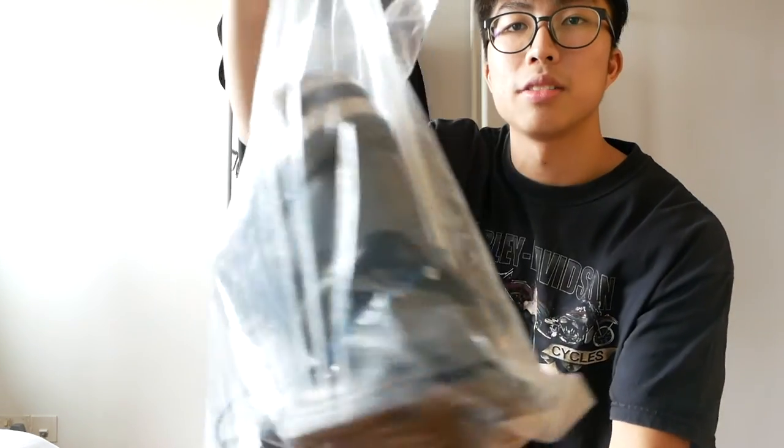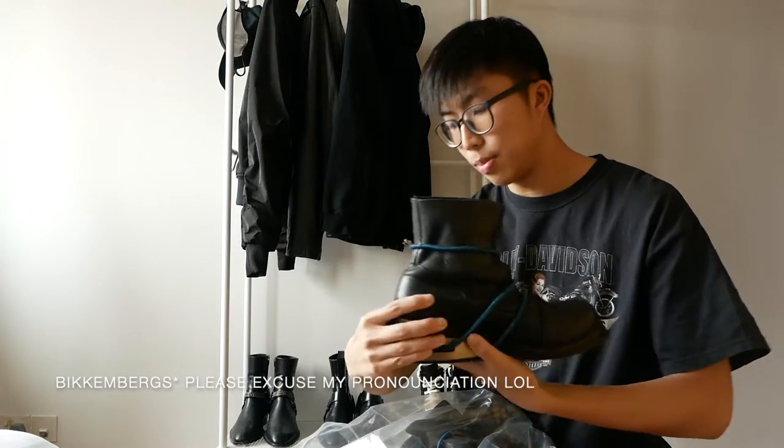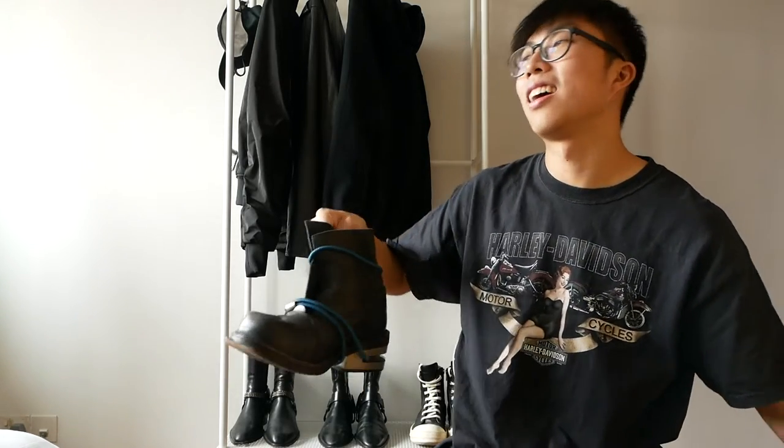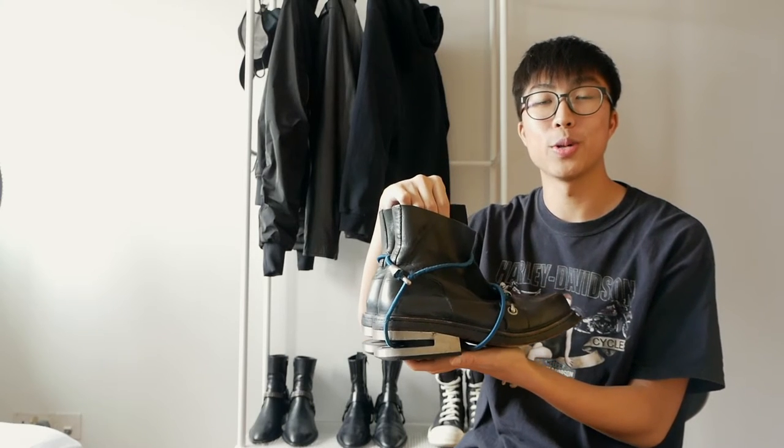These are the pair of boots themselves in this ziplock bag. They are the Dirk Bikkembergs bungee cord boots from 1996. So they are 24 years old — older than me.